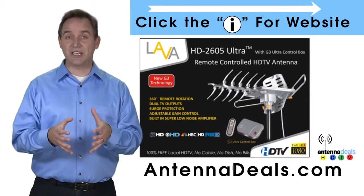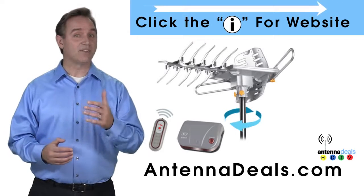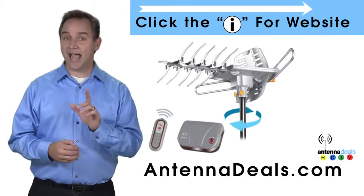The 2605 has a built-in powerful amplifier. It can be installed outdoors, or because of how many aluminum elements it has, it can be used in the attic too.